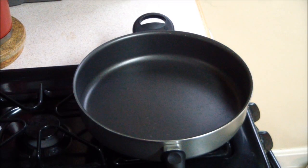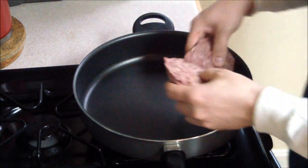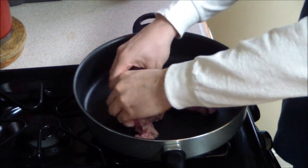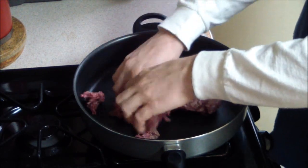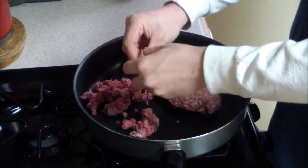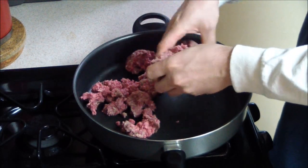The first thing you've got to do is brown about a pound of meat. Put it in here. It's best if you rip the meat apart like this — it browns much, much faster.